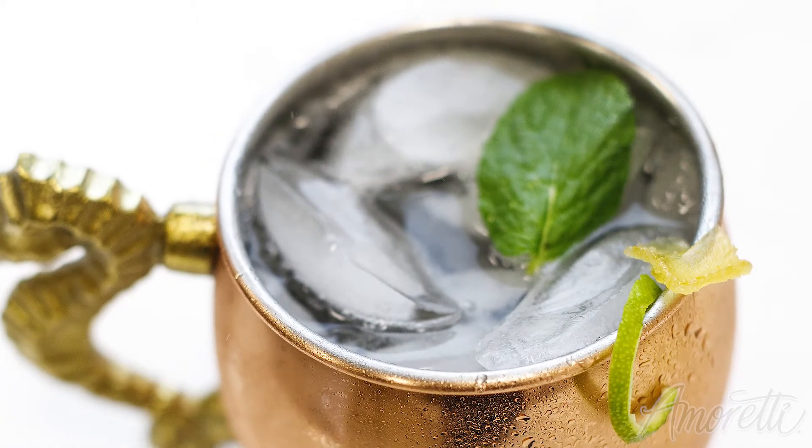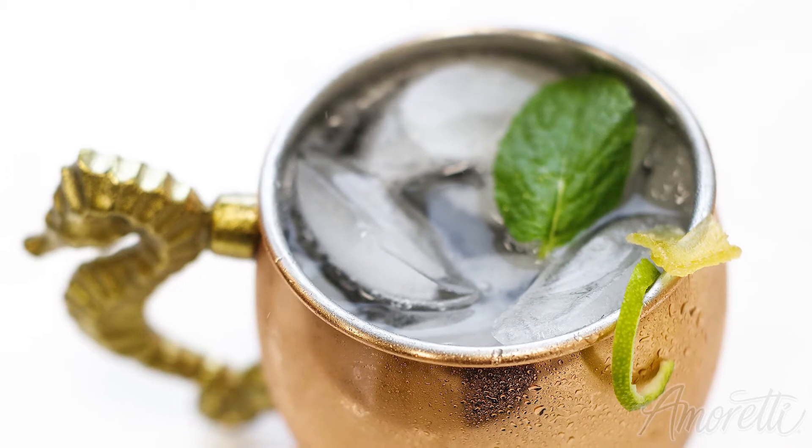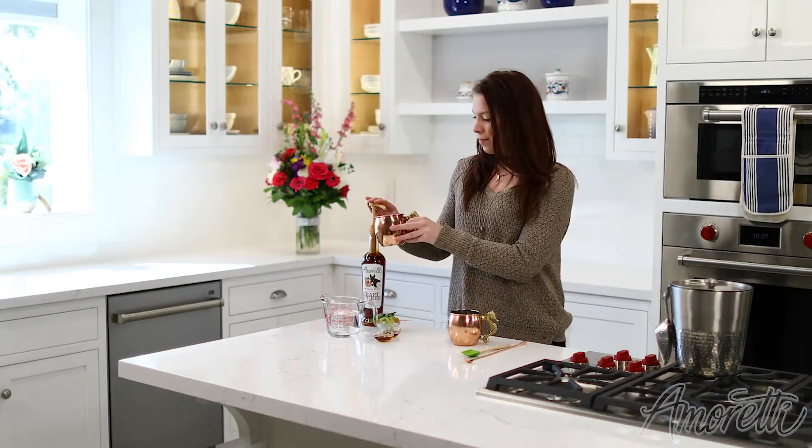Hello everybody and welcome to the I'm Ready Kitchen! Today I'm going to show you how to make a virgin Moscow mule using our Moscow mule craft puree. Let's get started!